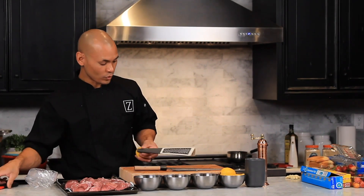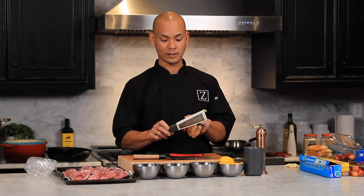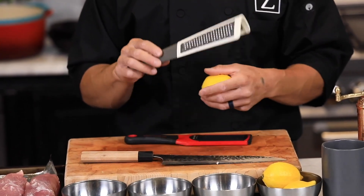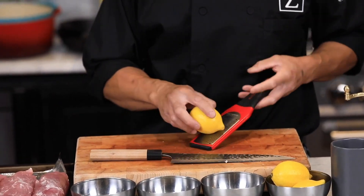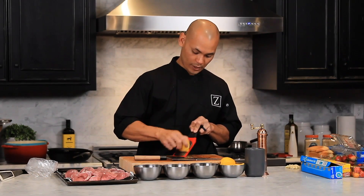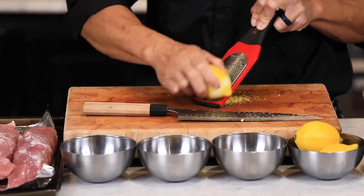I have some lemon — let me show you how to zest real quick. A lot of home cooks use a zester or a cheese grater, but even a fine grater is actually too coarse. I use what's called a microplane. I ground it on my board and just rotate the lemon — the goal is to get all the yellow on the outside but none of the white, which is bitter and pithy.